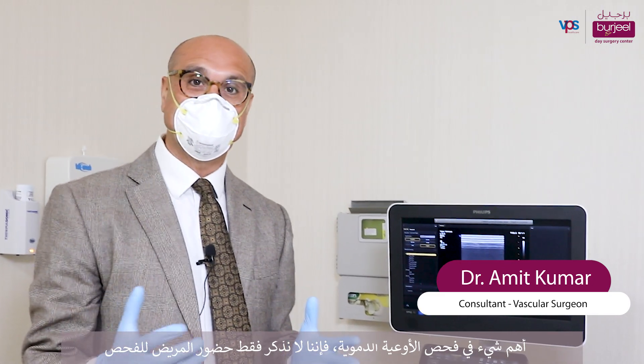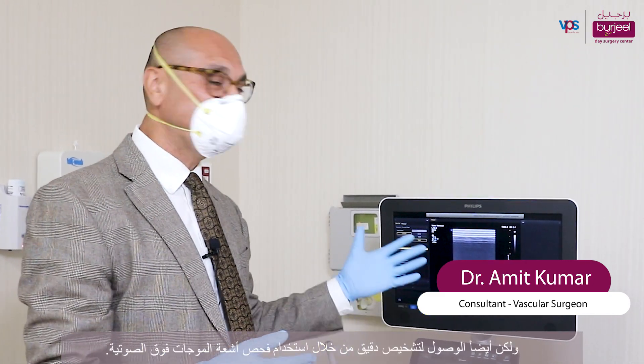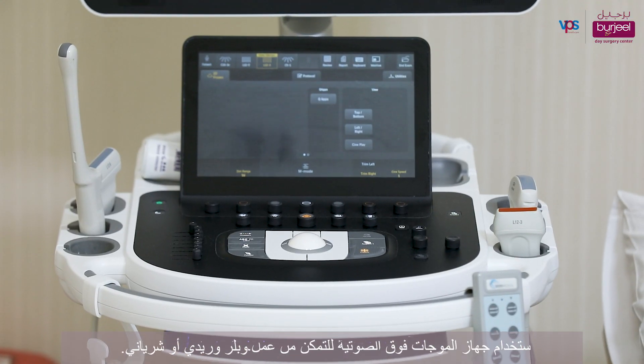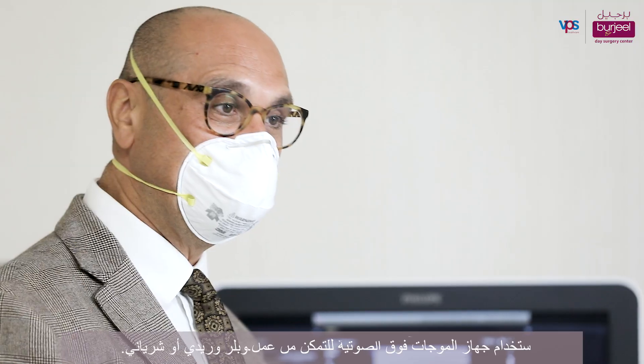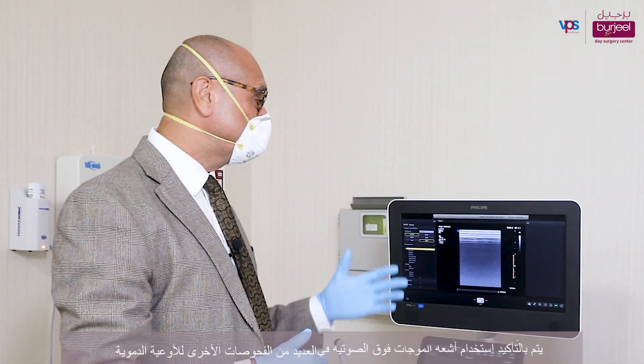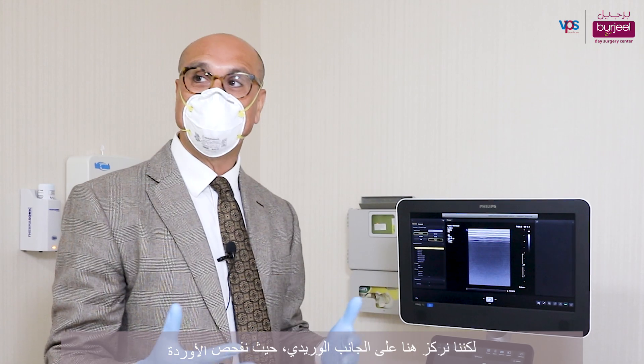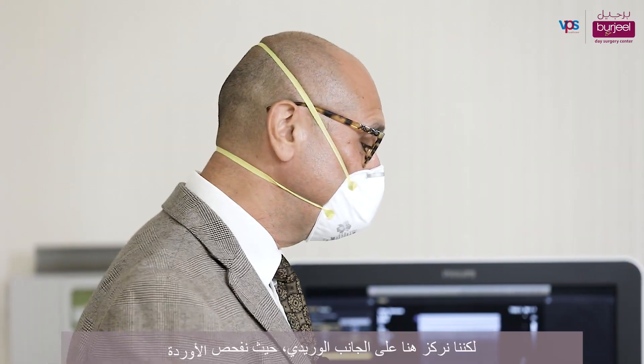The most important thing in vascular is not just seeing the patient but also being able to come up with an accurate diagnosis — using the ultrasound machine to be able to do a venous or an arterial Doppler. The ultrasound is used for many other aspects of vascular, but we're focusing in on the venous aspect of things, where we will look at the veins.